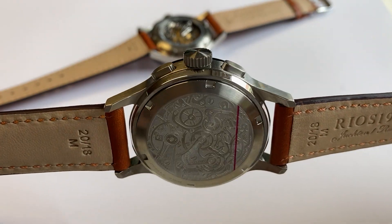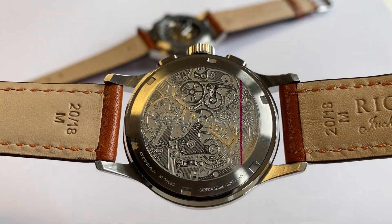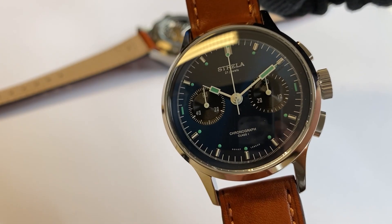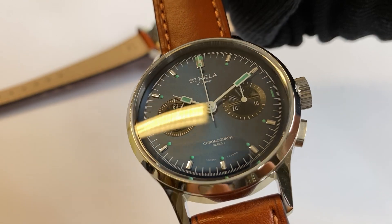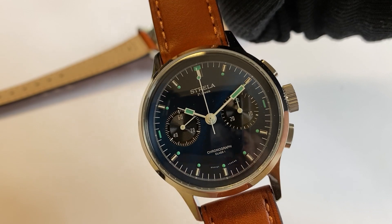Decorated watch bag with a very special engraving, and the blue metallic dial with two black subdials — especially nice also in the daylight with the sun shining on the blue.